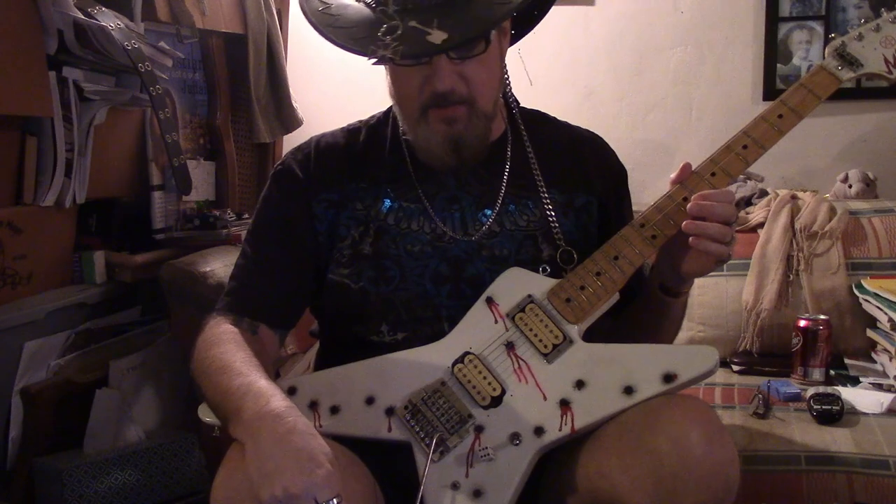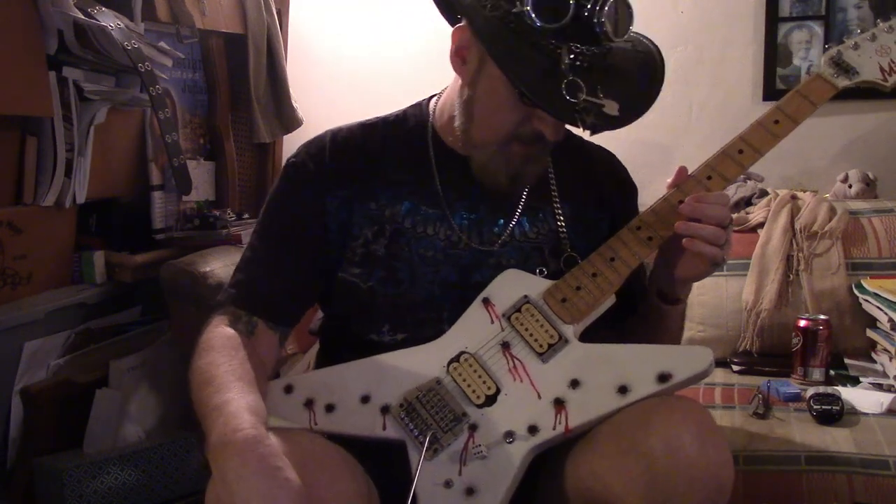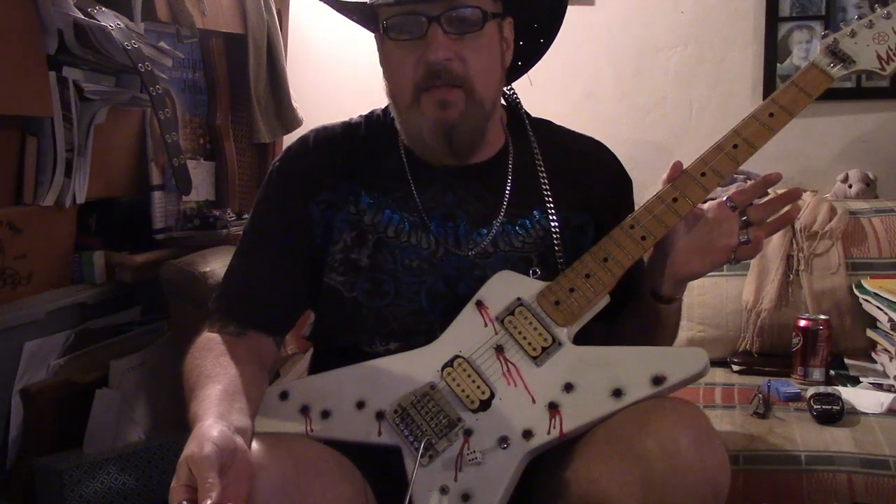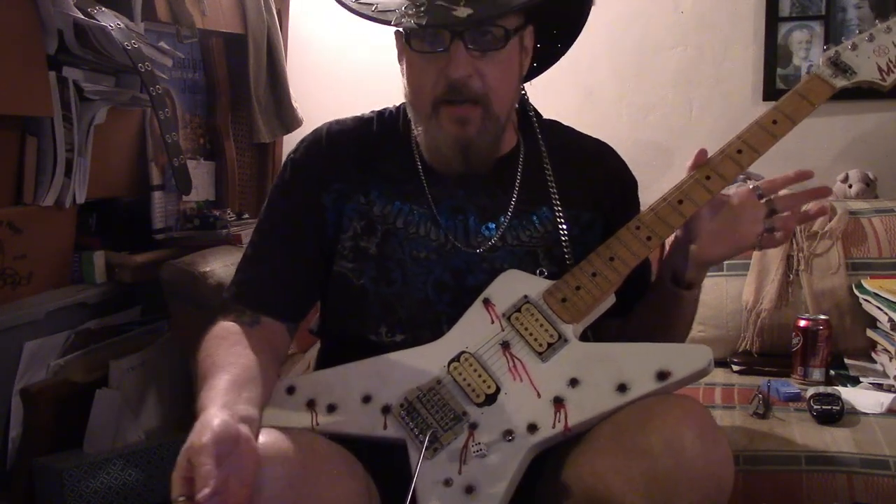I took the Marshall out and put in a little Line 6. It might overpower — I don't know what this is going to sound like. This might sound like complete balls. Let's find out.